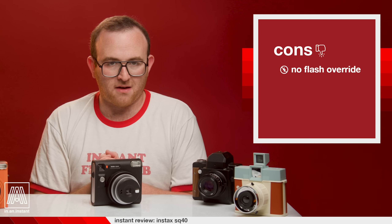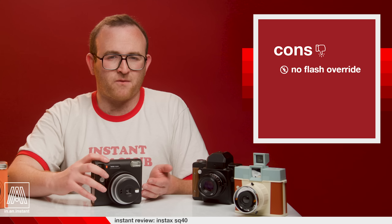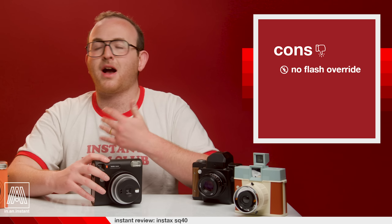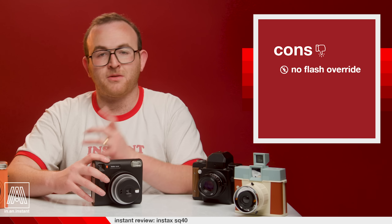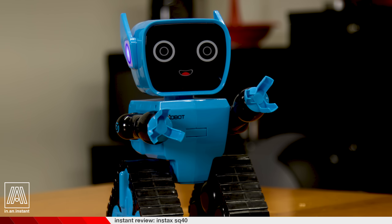Now we do cons. Lack of flash override: I think even in a featureless camera, this would be nice to have. While you can cover the flash, the meter on the lens cannot compensate for that. It would be nice if you could just toggle the flash off properly and the meter could identify if more or less light was needed as a result. And the only other con is that Fuji hasn't made an Instax Wide 40. Where are the Instax Wide cameras? We are worried out here — I live in a perpetual state of fear.